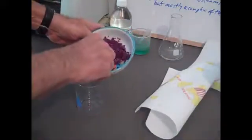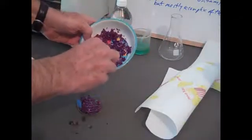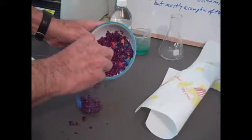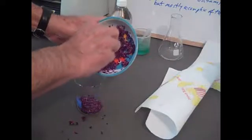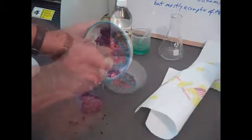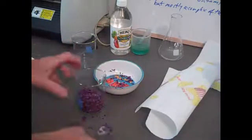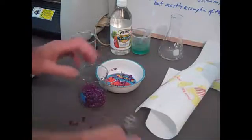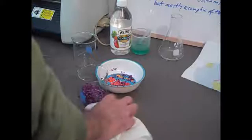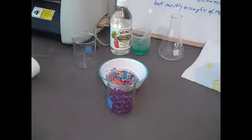Here we are with some finely chopped red cabbage leaves, which we made in the vegetable blender. We're transferring them from a saucer into a beaker where we can add some hot water and try to extract the pH-sensitive dye. There's a pigment in the red cabbage leaves that is sensitive to acids and bases, and we want to get that out and use it.